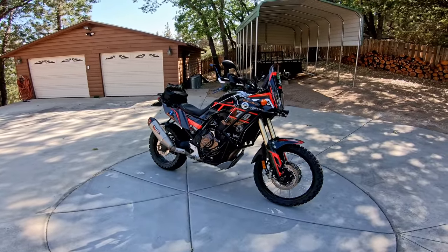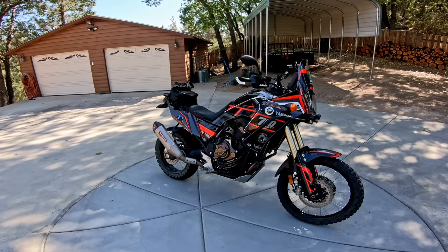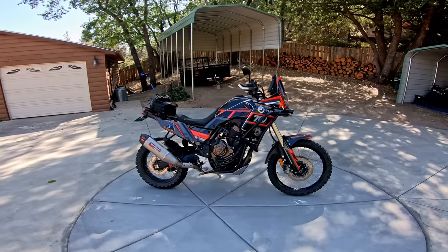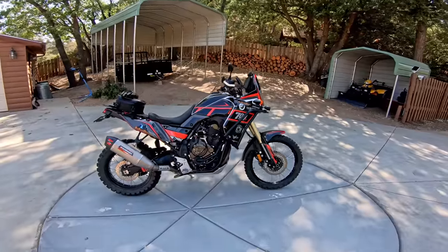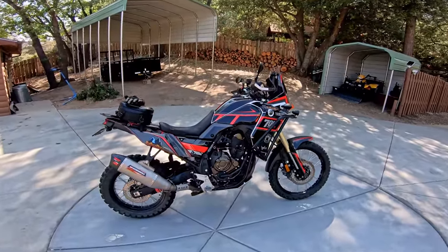Jesse, if you're watching, I'm super happy with this bike. It's a bike that I've been wanting to buy for the channel for a long time. Yamaha was having a hard time getting me one as a test bike and they kind of stopped responding. So if I want to test out the bike and give my honest opinion, I'll just go ahead and buy one for the channel and keep it long-term.